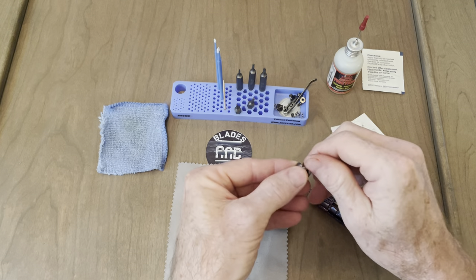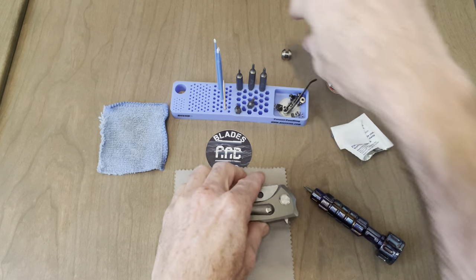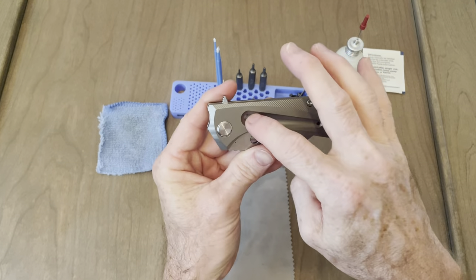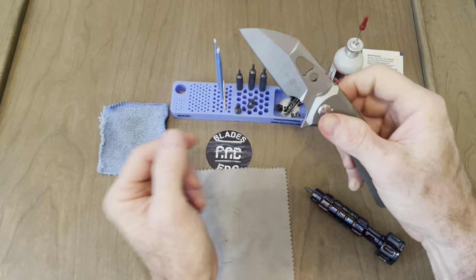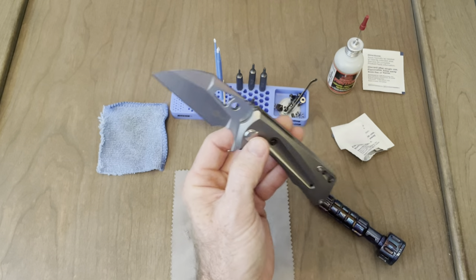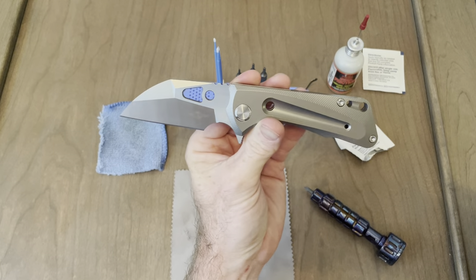Honestly, I don't really mind that look with that extra hole in the blade. Because of all the holes in the scales, the hole here, these holes — that extra hole there doesn't look that bad actually. Had some oil under there. It didn't look too bad.